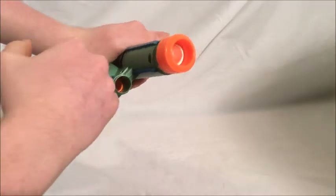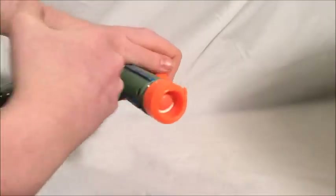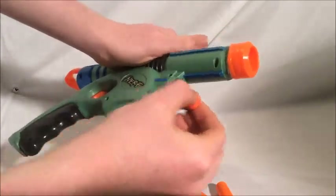Additionally, we have adapters in the Dart Storage, made from the barrels of a broken disruptor. And if you take them out, the Dart Storage can still take Ultra Darts.